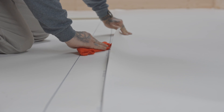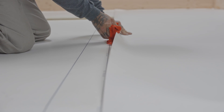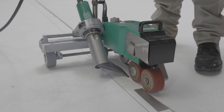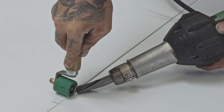Before welding the overlaps, make sure they are clean and uncontaminated. Clean them as needed with a non-greasy cleaner. You can now weld all side laps using an electric hot air welding cart. Use the hot air welder for tighter spots and details.